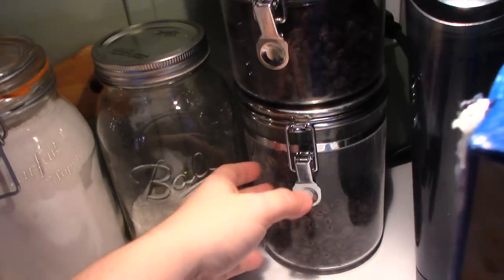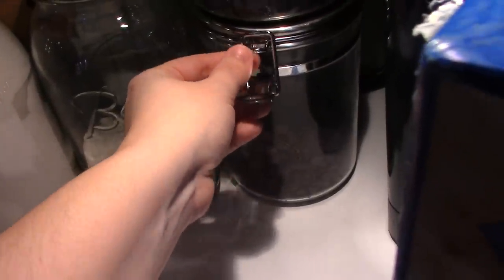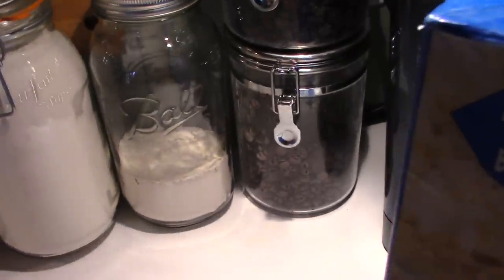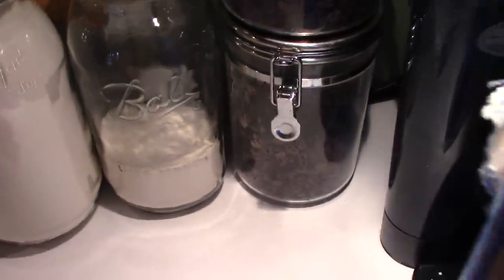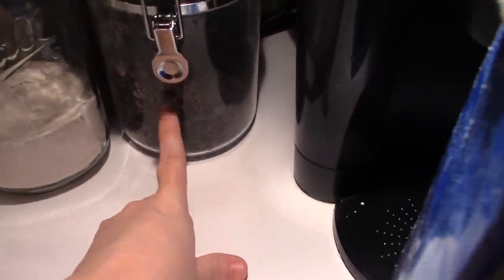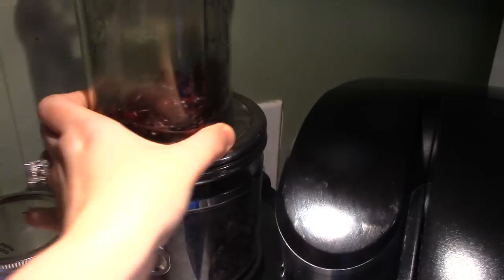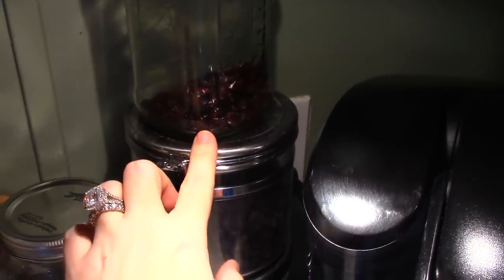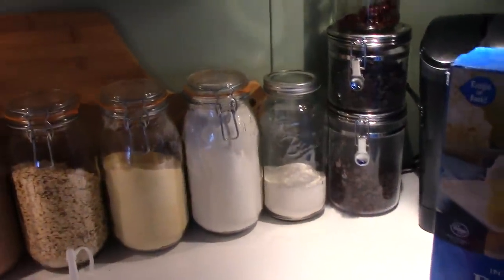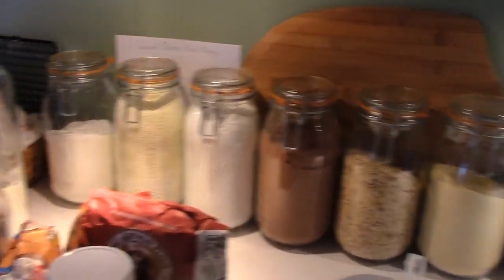Over here these jars sell pretty much anywhere — I've seen them at Walmart and Target. These actually came from Kmart long ago. I've had them for about 15 years. In this one I keep chocolate chips, this one is raisins, and in this mason jar are dried cranberries, which I've been using a lot in breads. I've made a cranberry raisin oatmeal cookie that was really, really good.